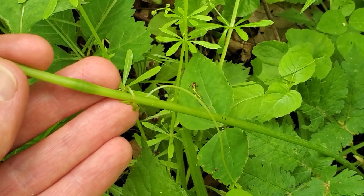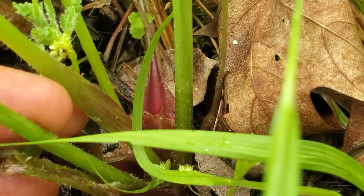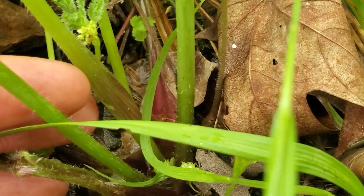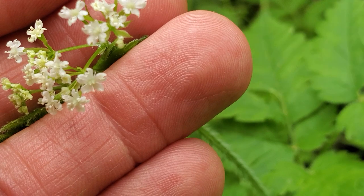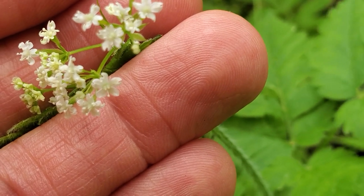Further down, that furriness disappears. And down at the bottom, these sheaths that go around the stems are going to be common to all the sweet roots. Get up close with those flowers — and hopefully you're going to have a good idea of what sweet root looks like just from that.